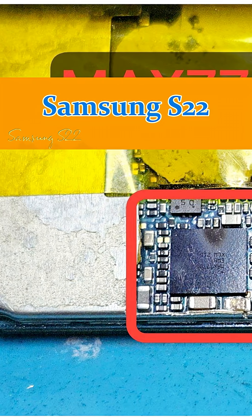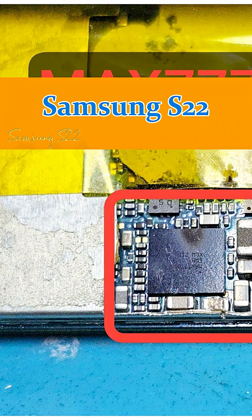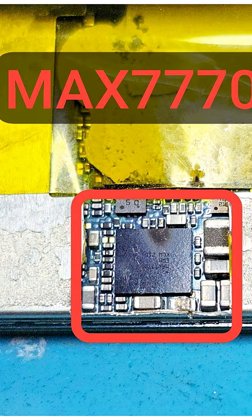Hi guys, for m24.com — Samsung Galaxy S22 not charging, no powering on, power management IC replacement. Difficulty is medium and repair time about 60 minutes.